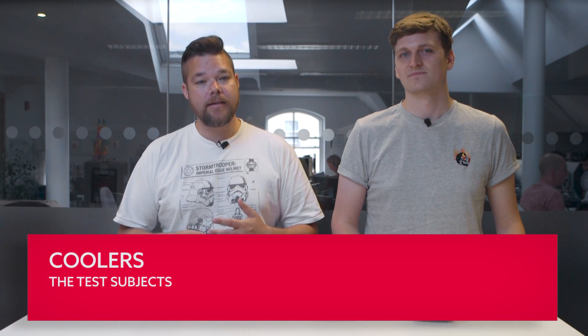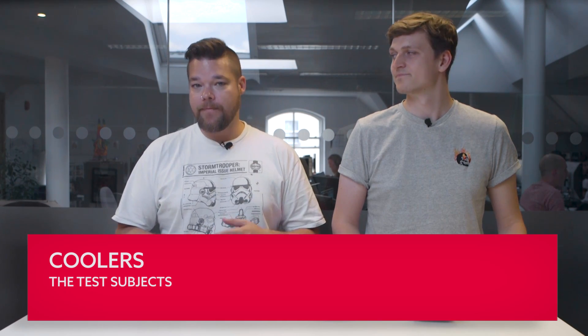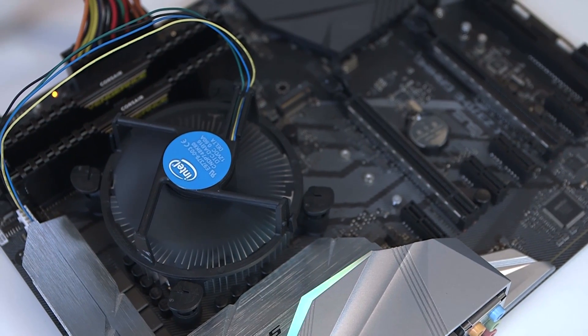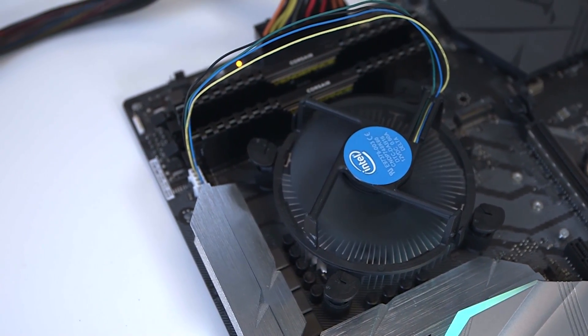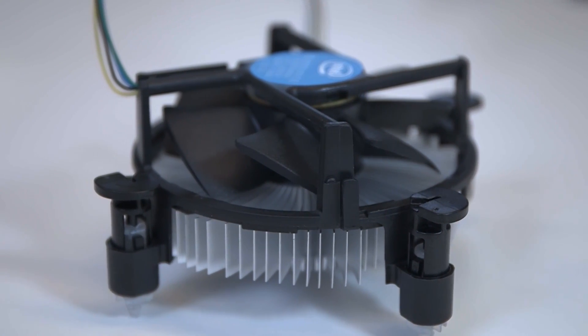For our Intel test subject, we've picked up one of Intel's most recent stock cooler designs from an 8th Gen Coffee Lake 8500 box. This is largely the same fan design Intel has been packaging with its non-K series processors for some time. The design is pretty minimal and is essentially one aluminium block machined into a radial heatsink with a little fan clipped on top.